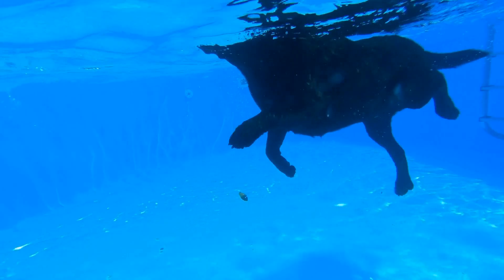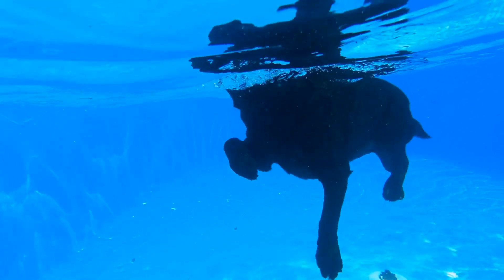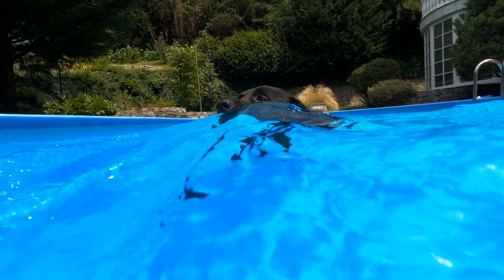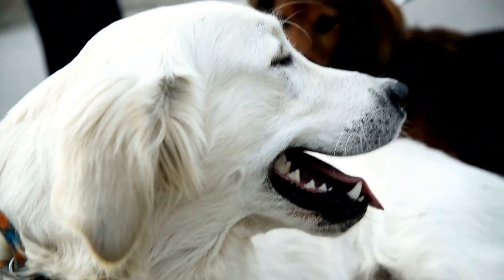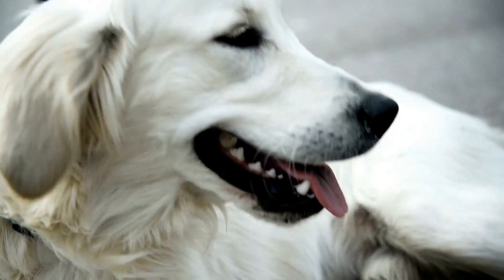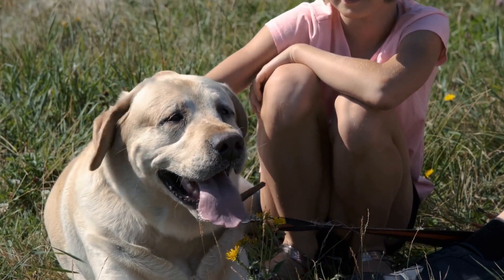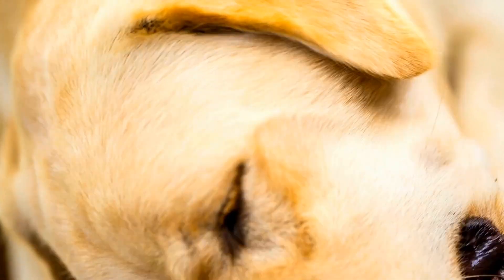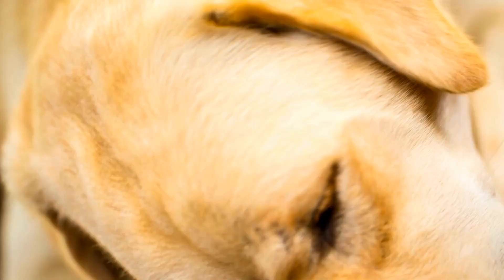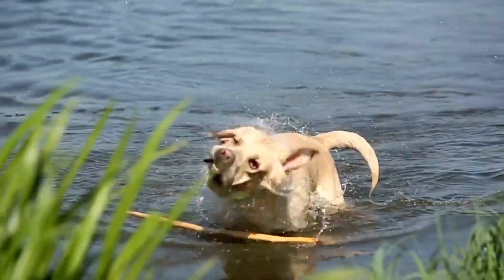2. Introduce your dog to the truffle scent. Once your Labrador Retriever understands the concept of scent detection, it is time to introduce him to the truffle scent. Purchase some truffle oil or truffle scent and allow your dog to smell it. This will give him an idea of what he is looking for. Next, hide a small amount of truffle scent in various locations around your property, and encourage your dog to find the scent using positive reinforcement such as praise or treats.